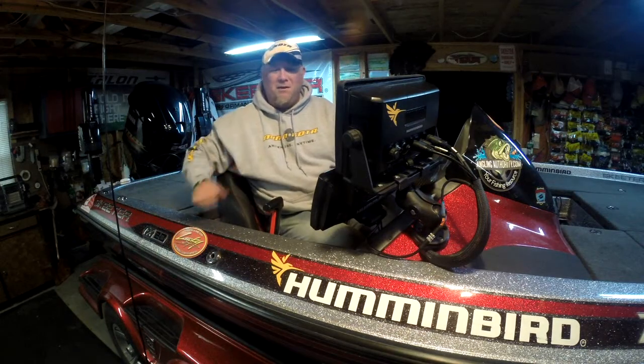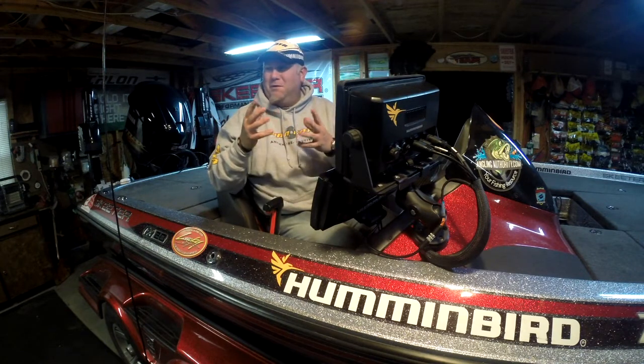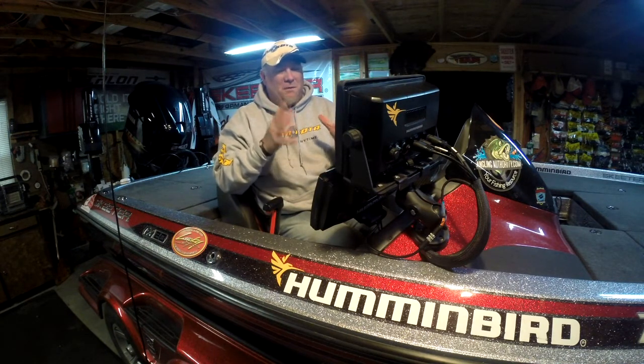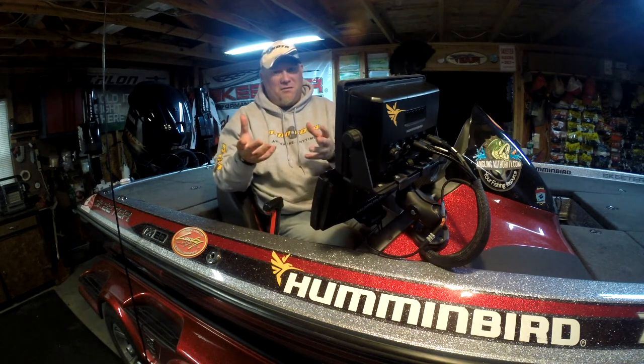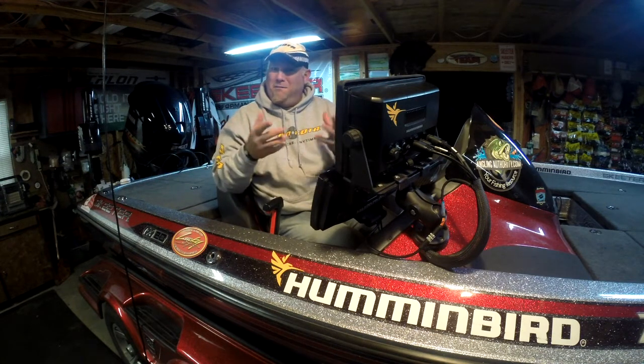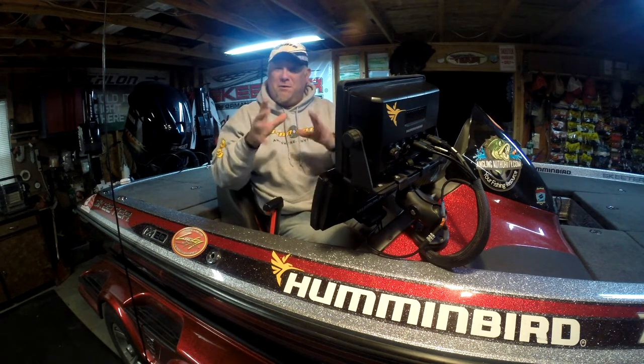This is Doug Varnberg and welcome back to another set of tips and tricks. Today I'm going to tell you about probably one of the most awesome features in these units to help you learn more, share more, and get assistance when you need it. It's probably one I've most overlooked but it's one I use all the time — the screen capture and the sonar recording features.